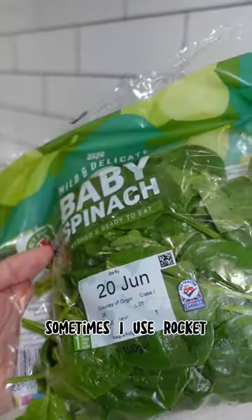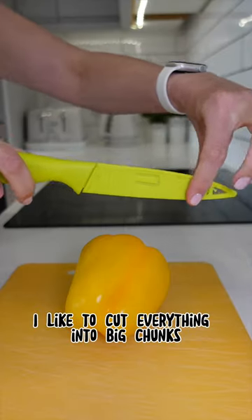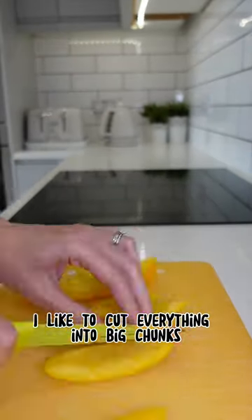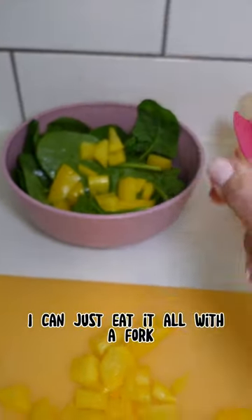Today I've got spinach — sometimes I use rocket, sometimes shredded lettuce. I like to use peppers. I like to cut everything into big chunks as opposed to strips so I don't need to use a knife, I can just eat it all with a fork.